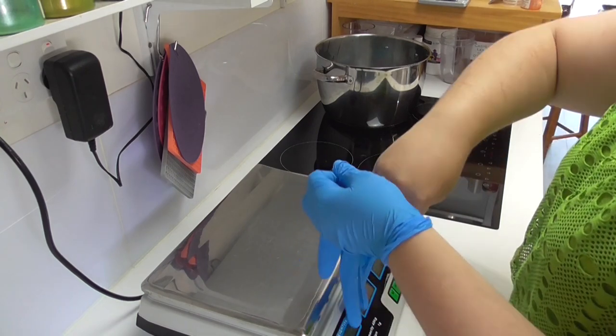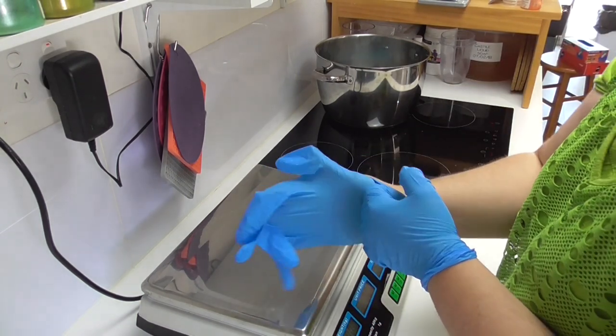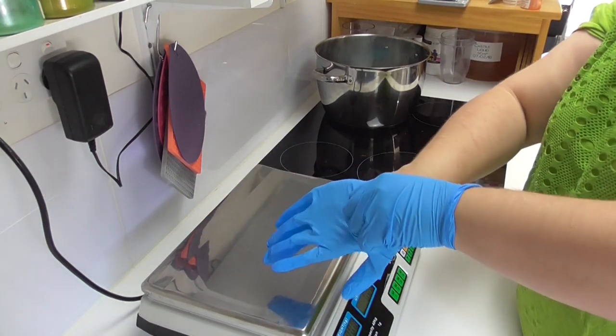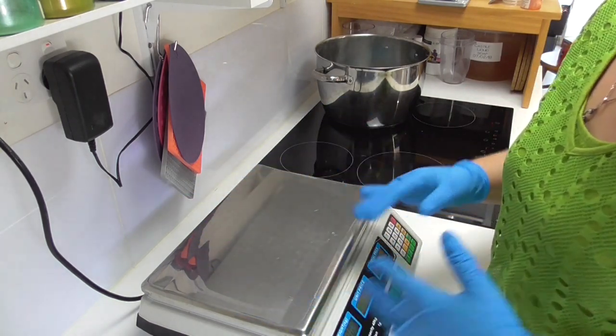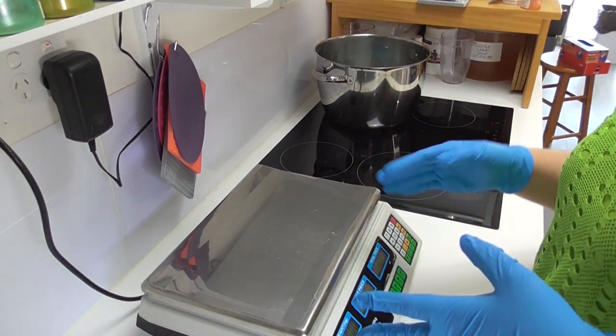Whenever I make any bath and body product, I make a 10% bleach solution in my sink and then I go through and wipe down all of my benches and any equipment that I may be using or coming into contact with while making the product.